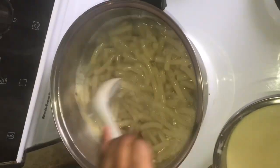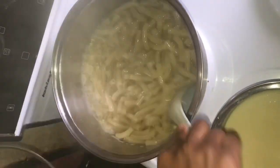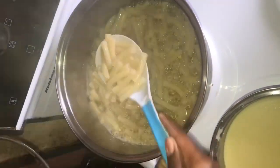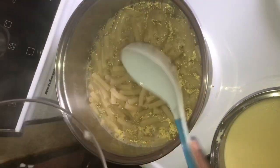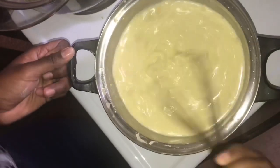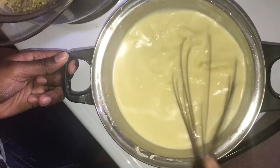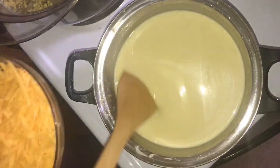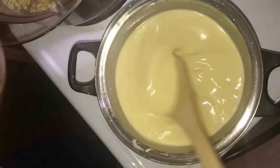Make sure you check your pasta every five minutes to avoid it sticking together. I added a tablespoon of butter to help with that. Continue to stir your sauce until it thickens, and gradually add in your cheese.